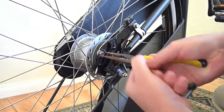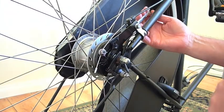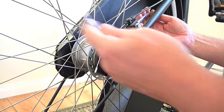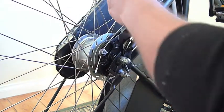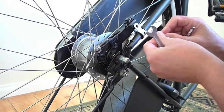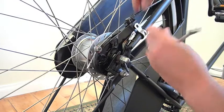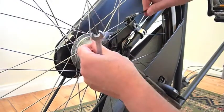The first step is to pop out the little cable nut from the roller brake. Then undo the nut that holds the roller brake onto the bracket. Then you can slot the cable holder out of its little bracket.